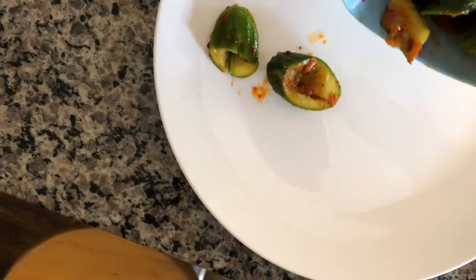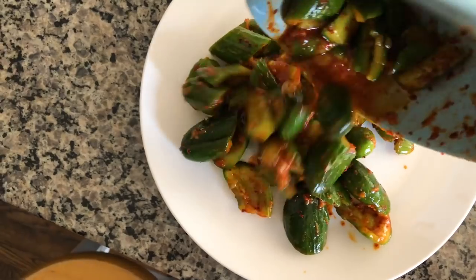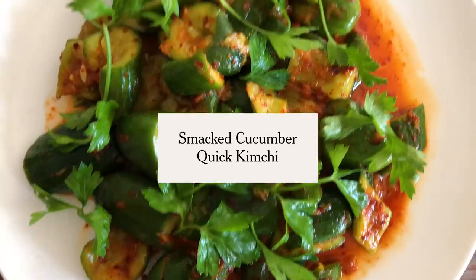A traditional kimchi gets its beautiful, sharp flavor from salting and fermenting. When it comes to my quick kimchis, it's a very flavorful salad with a bright red dressing of gochugaru, which is a Korean red pepper powder — the main ingredient, I would say, after the cabbage in kimchi. Technically, in Korean cuisine, these would be called muchims. This is one of my favorite preparations.